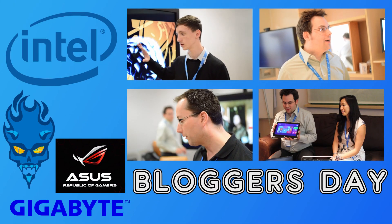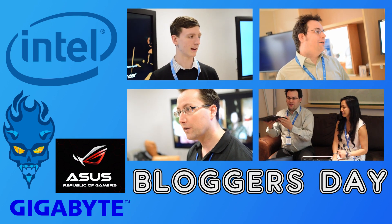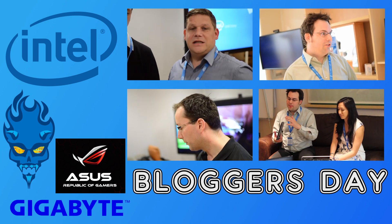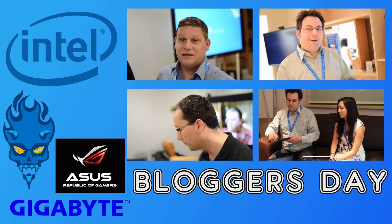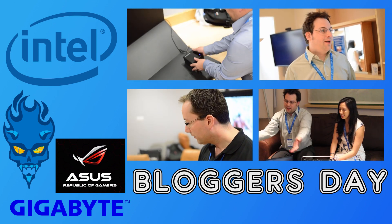Thank you very much to Andrew from Gigabyte for talking us through all these motherboards and telling us the key features. If you like this video, make sure you hit the like button; if you dislike it, hit dislike; and leave a comment for any of our Intel footage. A huge thanks to Intel for letting us come down and play with the awesome new Devil's Canyon CPU lineup, and a quick shoutout to Asus and Gigabyte as well. We'll be working very closely with Asus, Intel, and Gigabyte to bring you the best possible coverage of Devil's Canyon, Z97, and loads more future releases, so stay tuned.